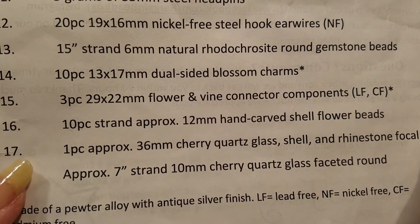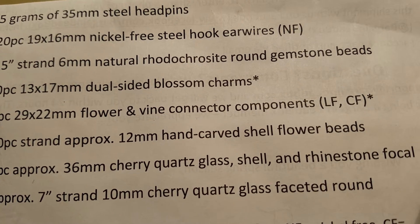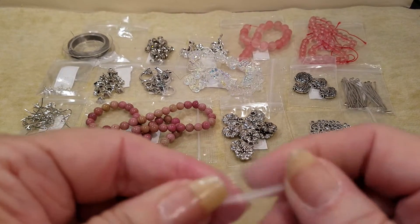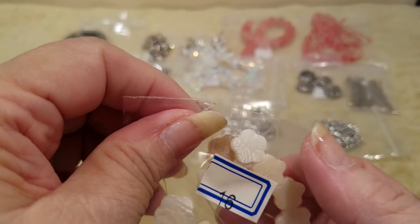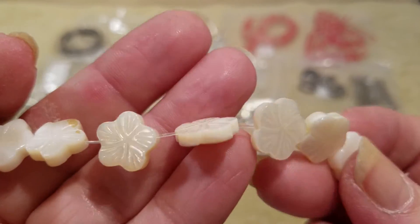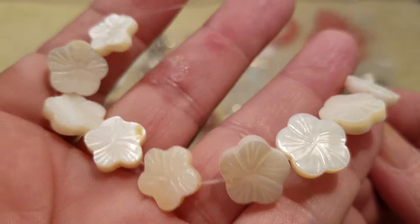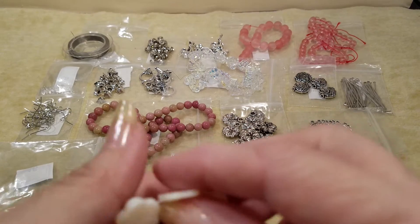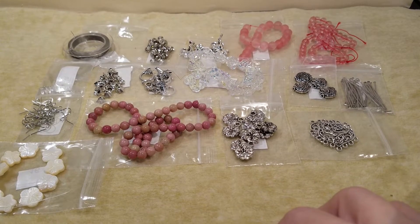Number sixteen is a 10-piece strand of approximately 12 millimeter hand carved shell flower beads. Can we tell I'm getting tired today? If I ever get all of my strength back, I will feel I've accomplished something — but eventually that'll happen. Those are so pretty! Look at that — absolutely pretty, love it. That's hand carved shell flower beads.